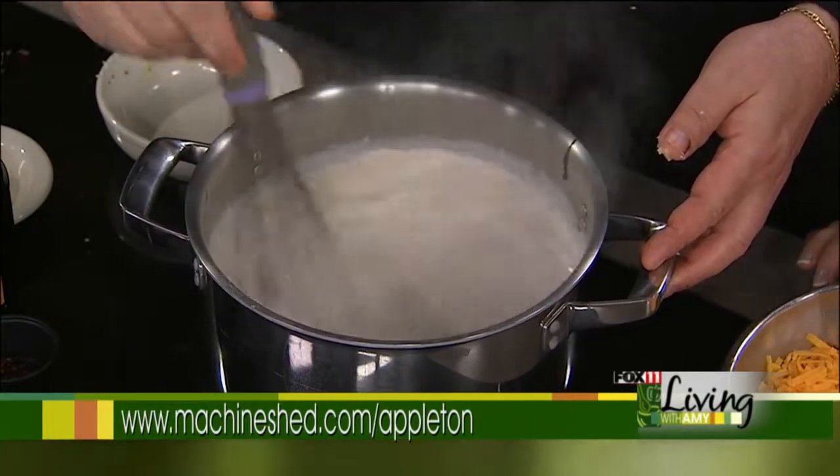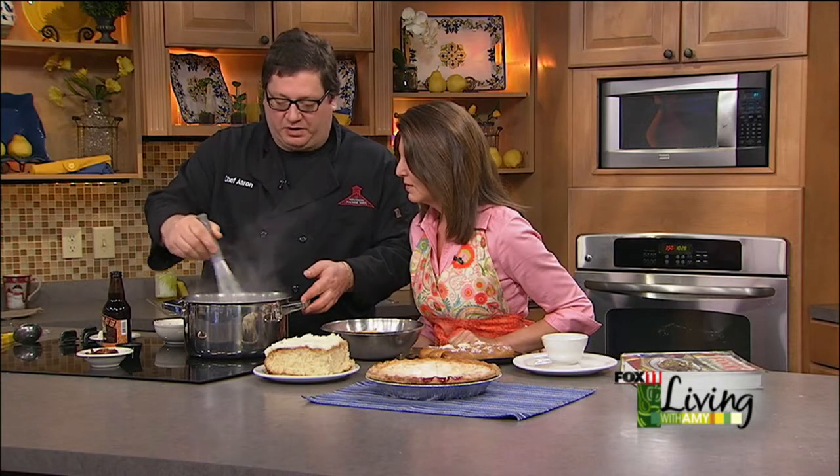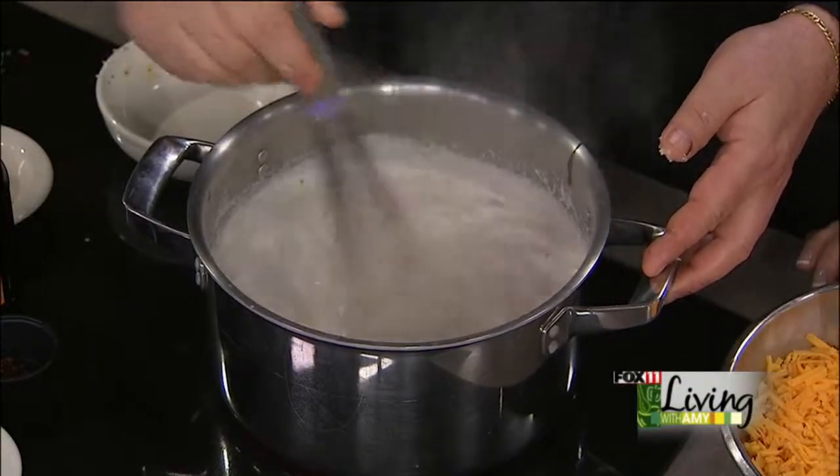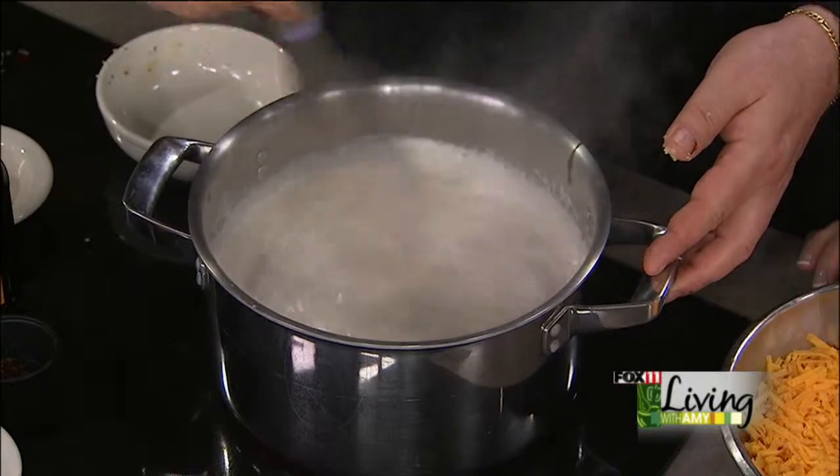I noticed a little beer in that — it just adds some flavor. You want a brown ale. We've got a Scottish ale here, but you want Newcastle or what we're using today, which is Scottish.